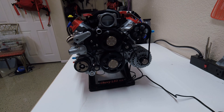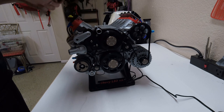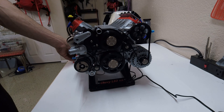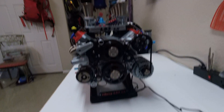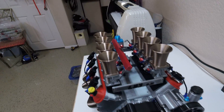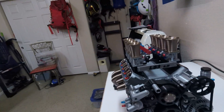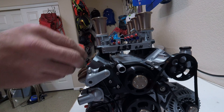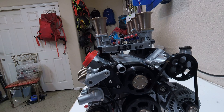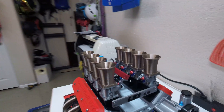I decided, who wants just a plain intake and plain valve covers? I mean, that's the first thing you do when you buy a new engine, right? You go and put an eight stack on it. So I did an eight stack, and then, who likes stock valve covers? Get rid of those. So now we have these cool valve covers. Now that's a cool looking engine.